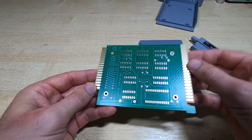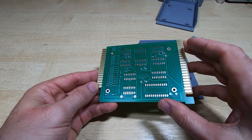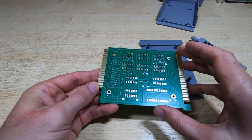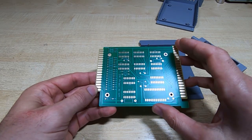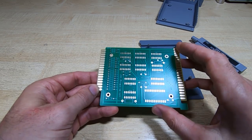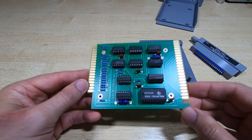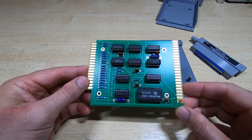The next step is to get one of these PCBs assembled. It's a fairly simple board to assemble so I won't bore you with the details — I've got all the parts, I'll just go through the process, get this assembled, and we'll go from there. I'll take a bit of a shortcut here.